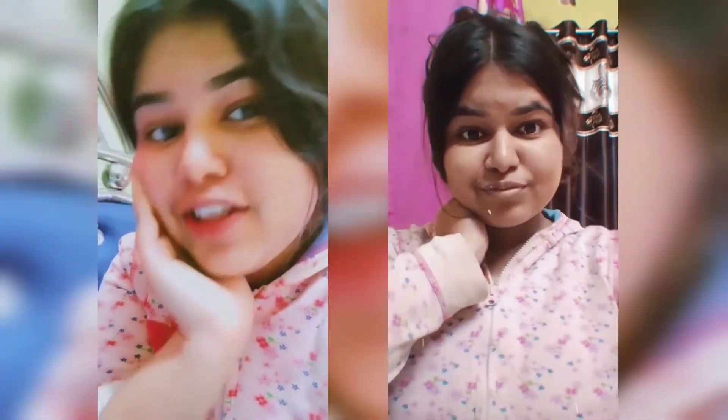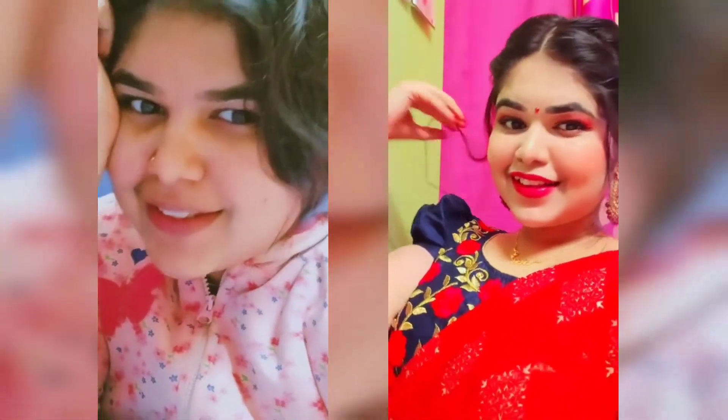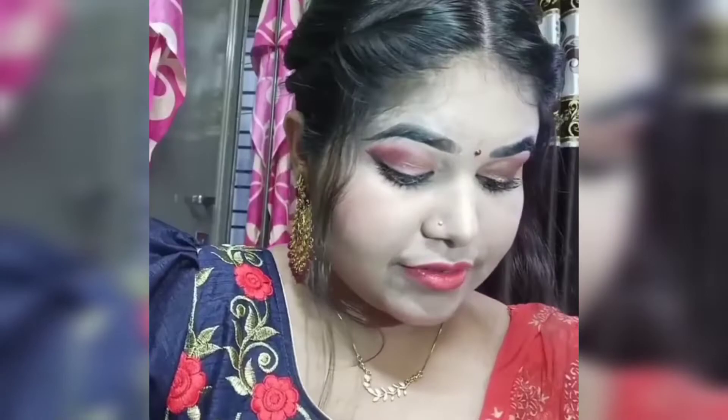Hello everyone and welcome to my channel. Today I am doing a festive look in just one minute. If you are watching this video for the first time, subscribe, like, comment and share. Follow the channel. Let's get started.